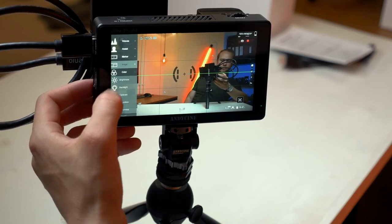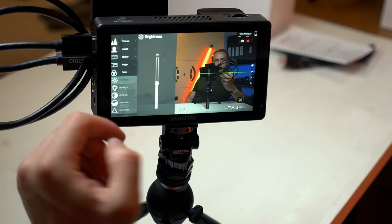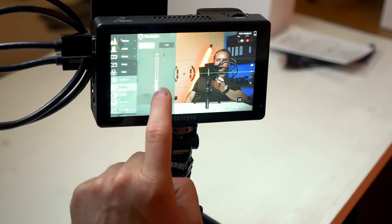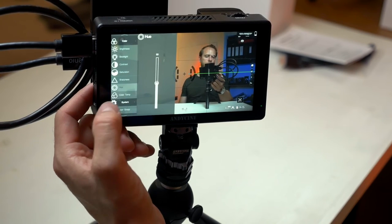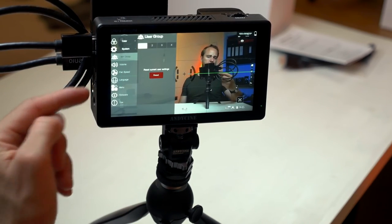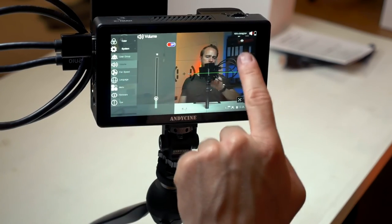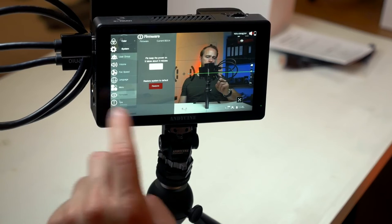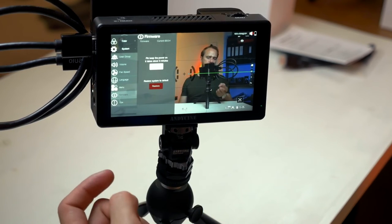Next we have the Colors section. First you have brightness — don't change that setting. If you want to make the monitor brighter, use the backlight, because that is actually the backlight control. You also have contrast, saturation, sharpness, hue, and color temperature. Under System, you can set up user groups, adjust headphone volume, change fan speed, and set the language. In this menu you also do firmware upgrades — it only takes a couple of minutes: plug in the SD card with the file and hit update.